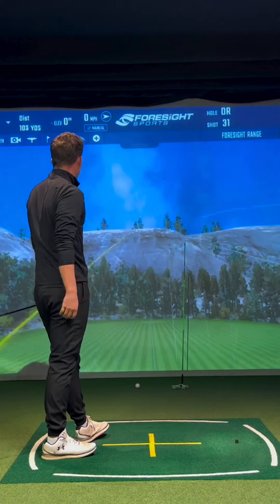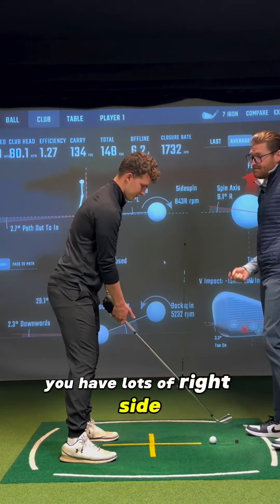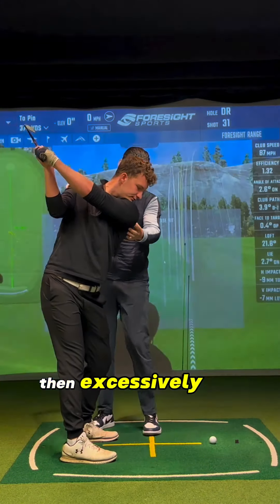There you go. There's your face. You have lots of right side bends. So go up to the south. Right side bend excessively and slide excessively.